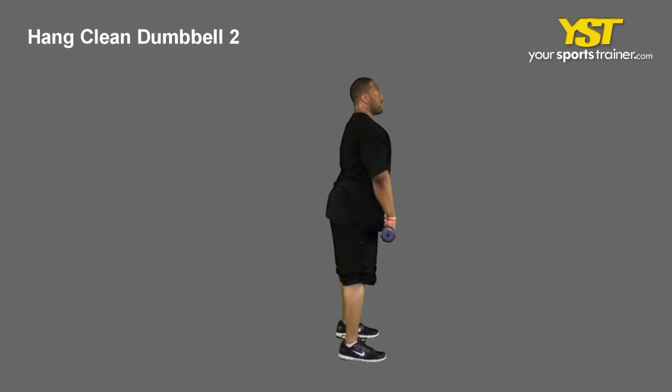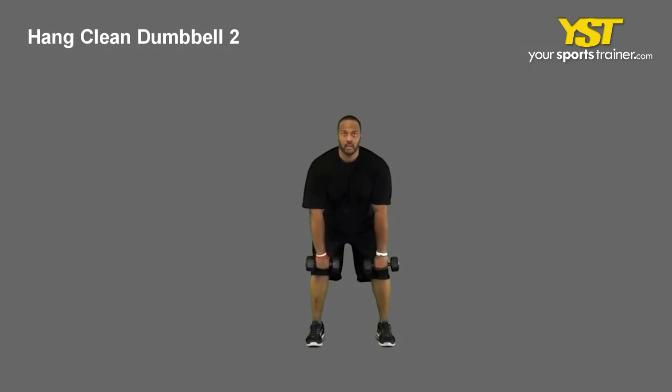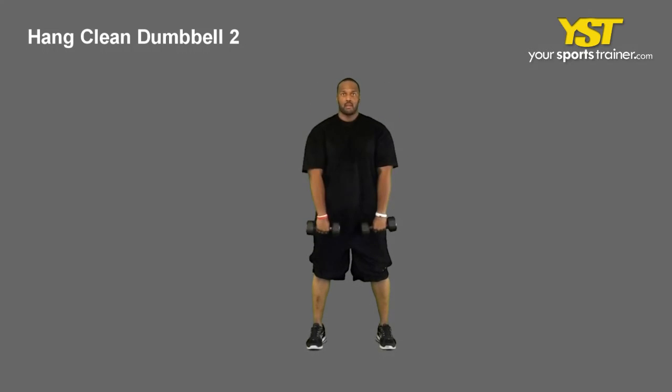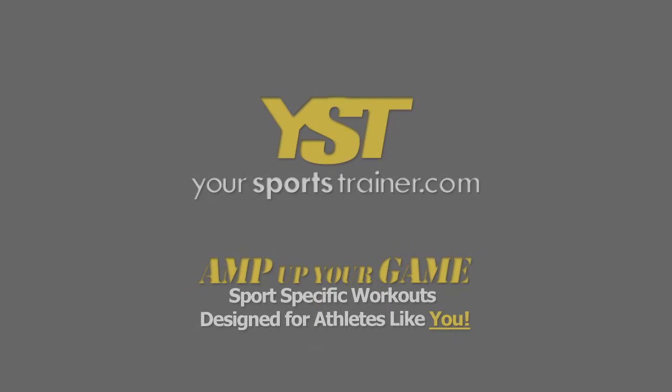At about chest level, bend your elbows and rapidly squat under the weight to catch it on your shoulders, then lift to a standing position. Return to the starting position.